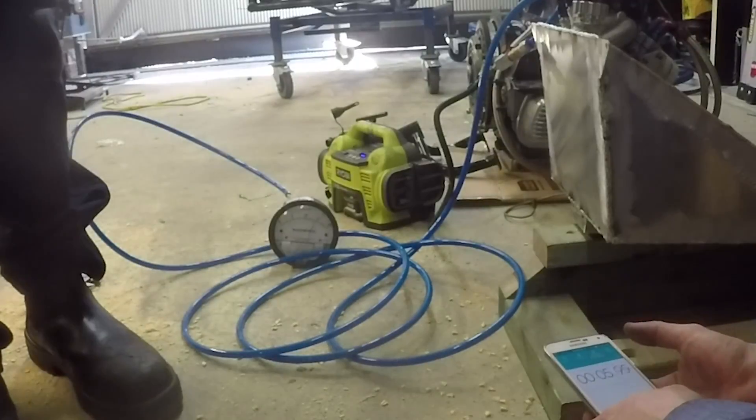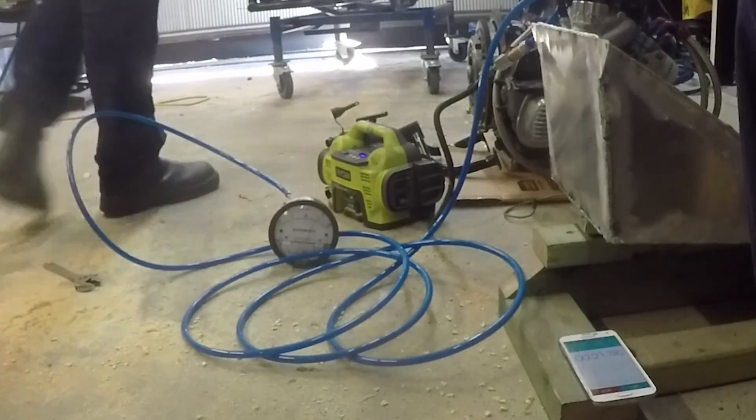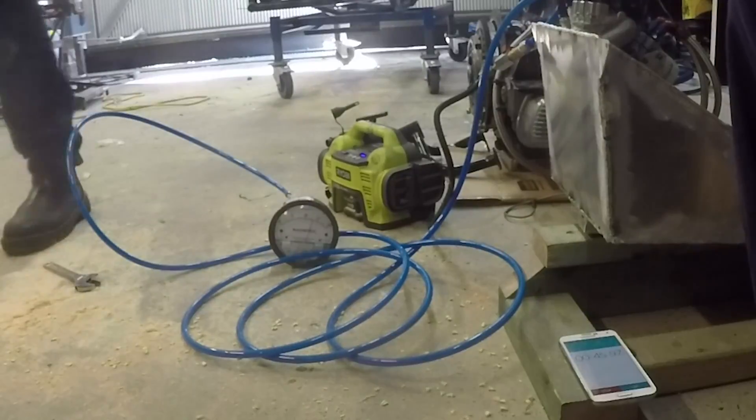We did another test afterwards where we put some pressure in the tank with a pressure gauge on it to observe how quickly the pressure went down.